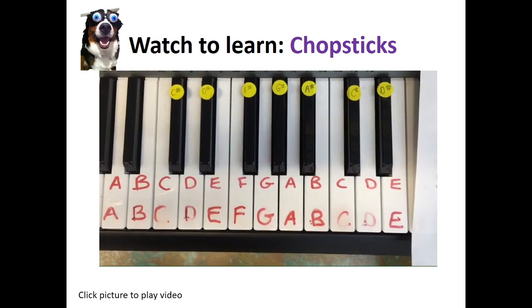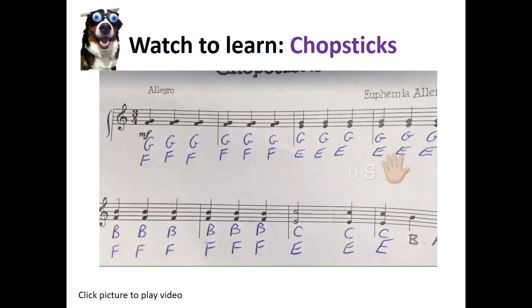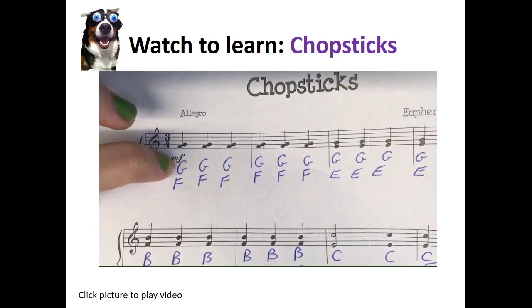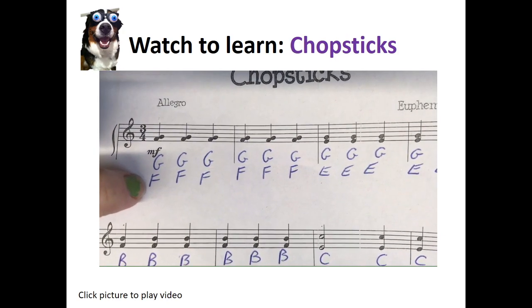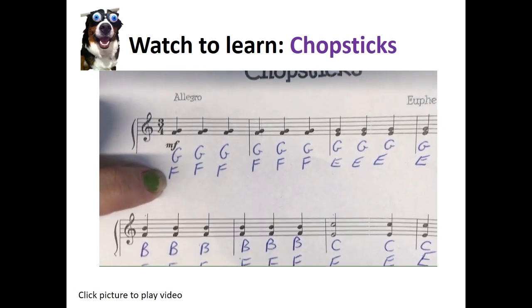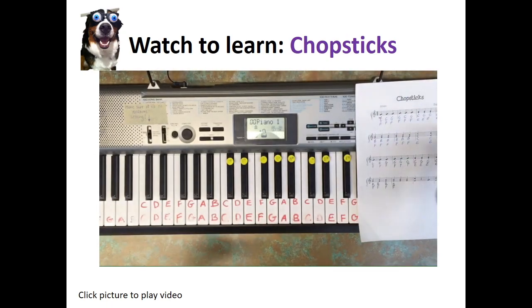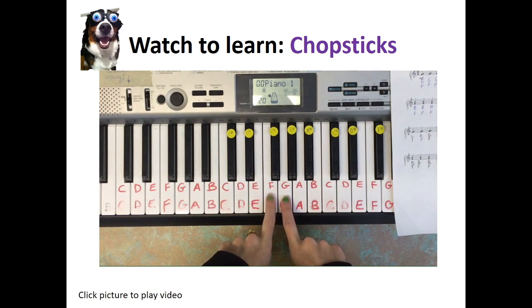To play Chopsticks we actually need to use two hands — our right hand and our left hand. On our music it says G and F. Whatever note is on top is played with your right hand; whatever note is on the bottom is played with your left hand. Just think 'left low' — both start with L, so our left hand has to be lower than our right hand. So we start with G on the right hand and F on the left hand, right next to each other.